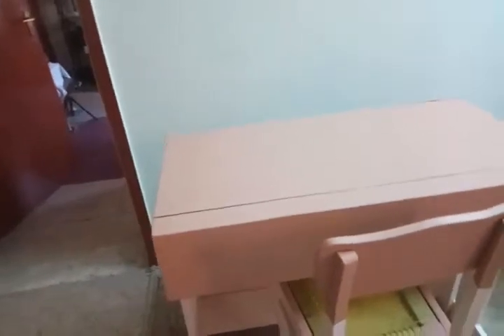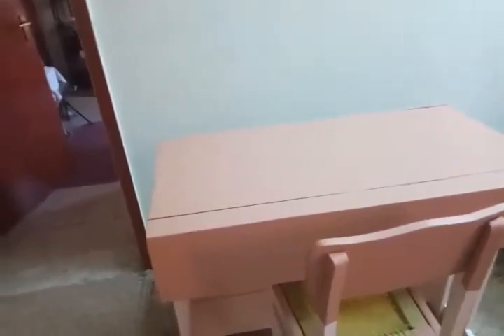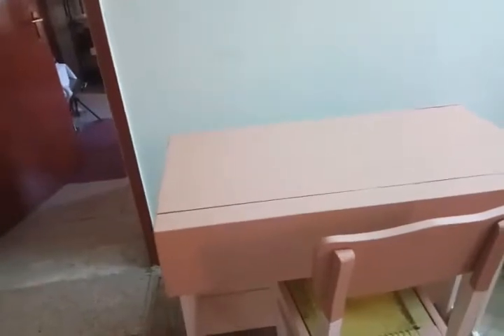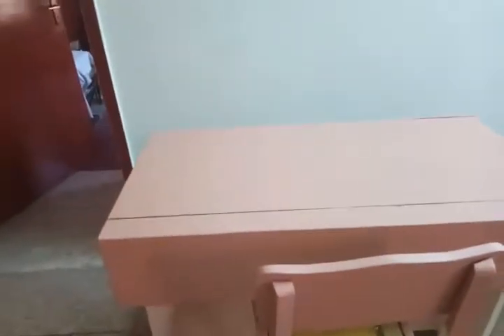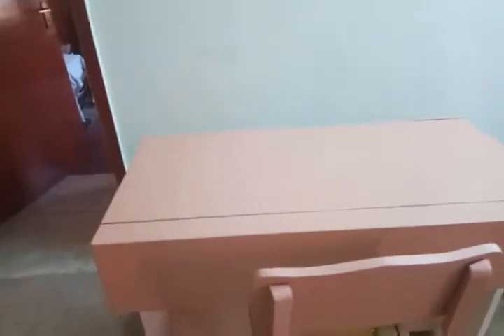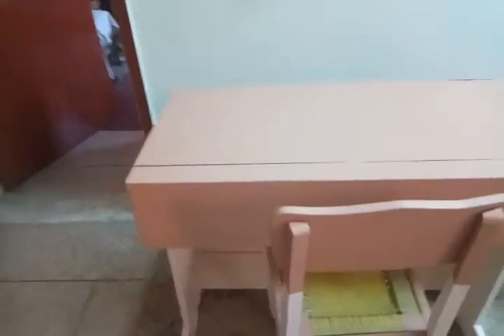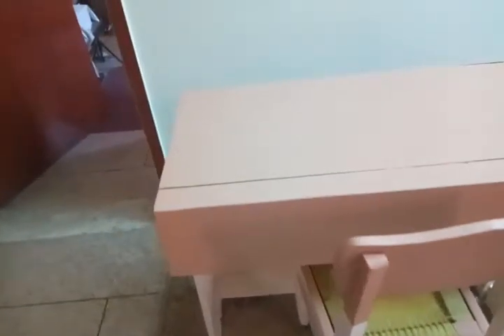I had two reasons for wanting a piano table. Number one: the height of the table I was playing on was too low — an ordinary table, perhaps 45 centimeters from the ground. The second reason was that I needed something that covers the piano while I'm not playing it, something other than a piece of cloth.